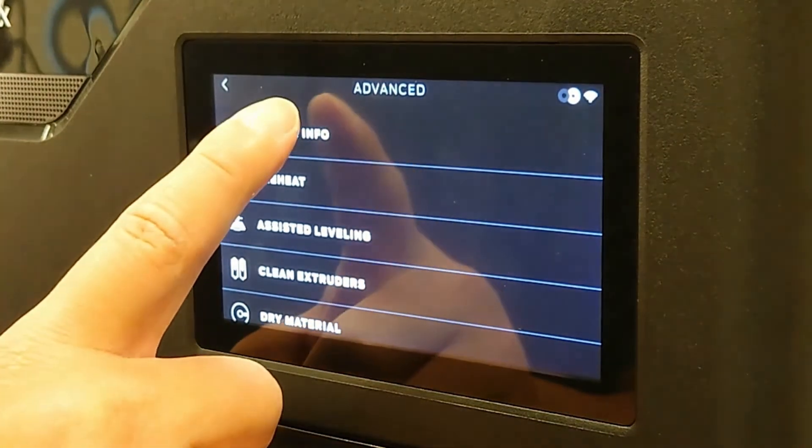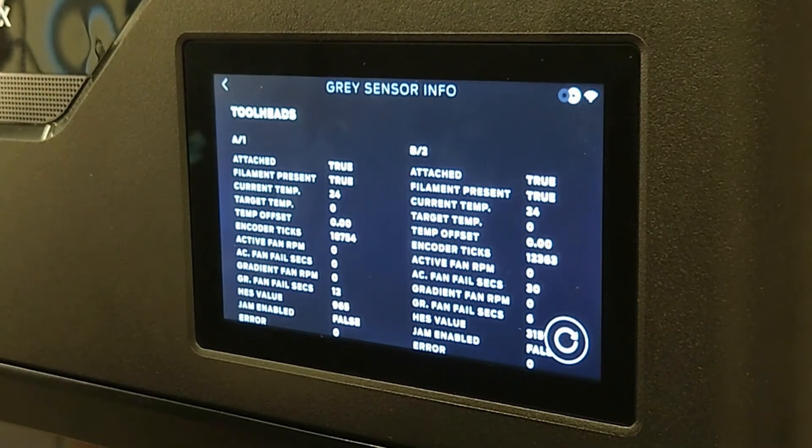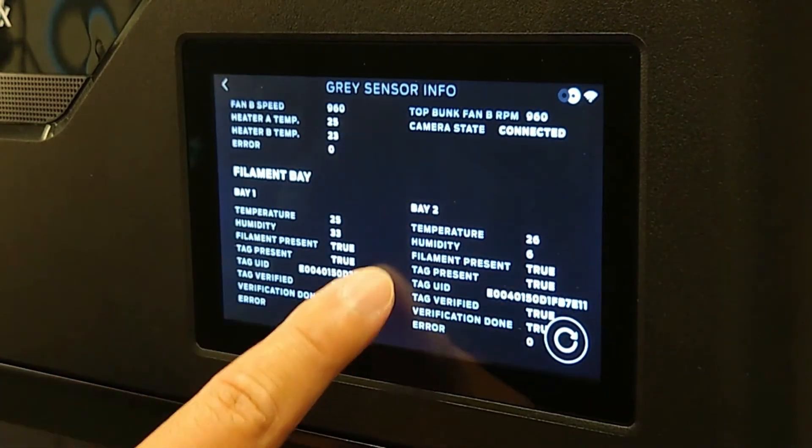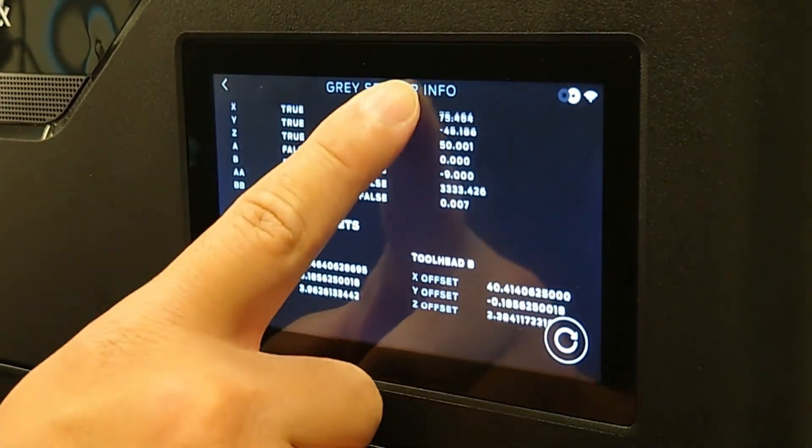On the Sensor Info screen, scroll to the bottom of the screen. Note the X, Y, and Z values for both extruders.